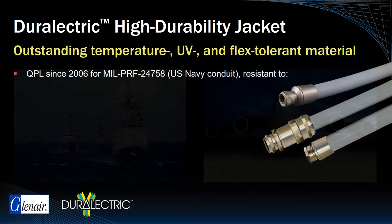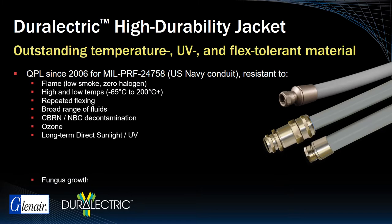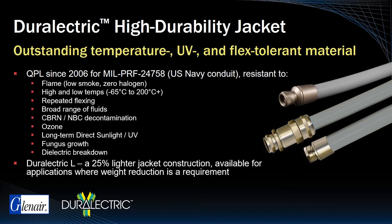These include flame resistance, functionality at temperatures as low as negative 65°C and as high as 200°C, flexibility, resistance to a broad range of caustic chemicals and fluids, CBRN and NBC decontamination processes, ozone, long-term direct sunlight, fungus growth, and dielectric breakdown. For applications requiring aggressive weight reduction, Glenair offers Durelectric L, a jacketing material with 25% lighter construction.